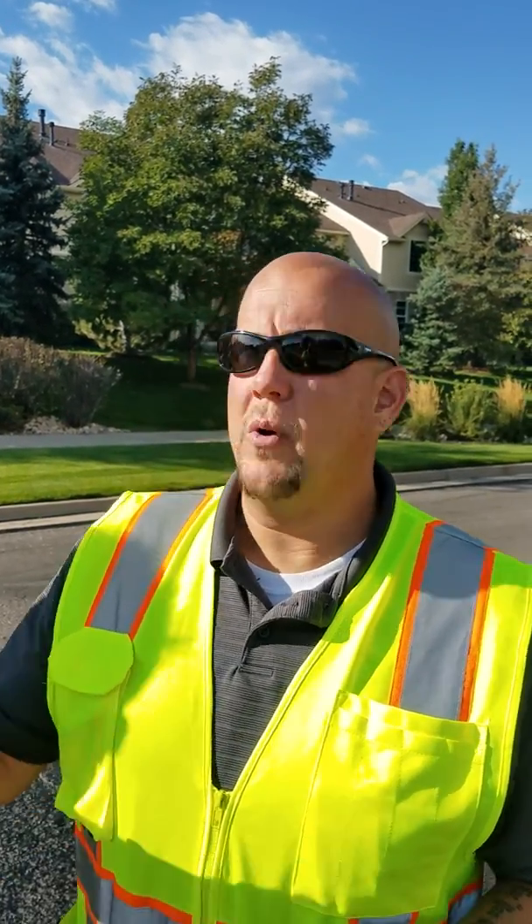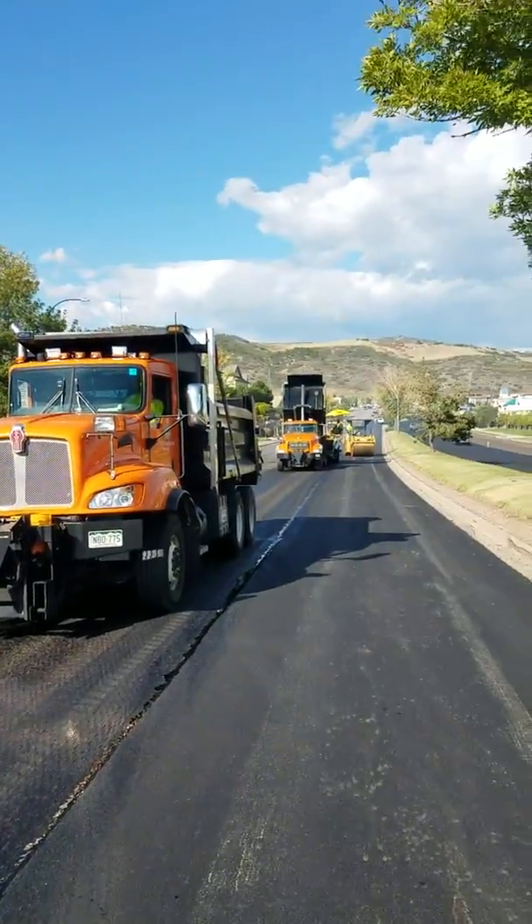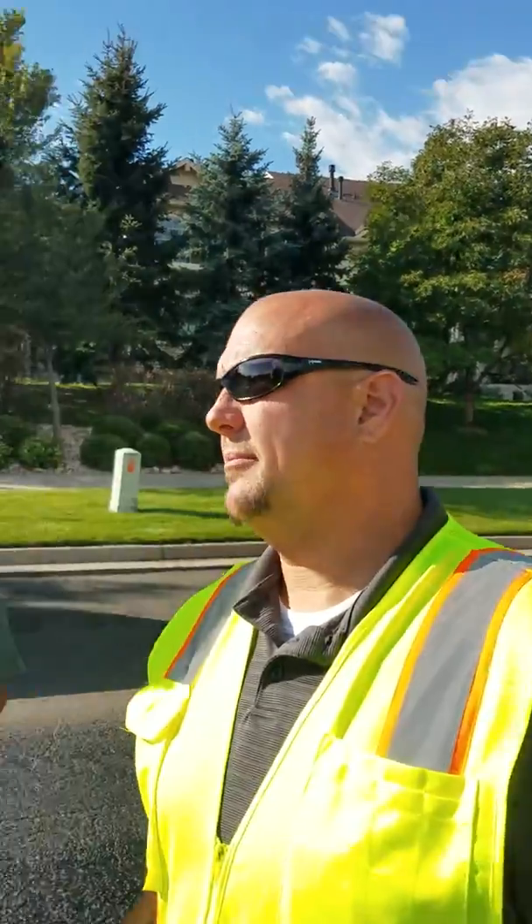How far are you going to go with it? We're going all the way from C-470 to Sims, so it's just under three quarters of a mile.